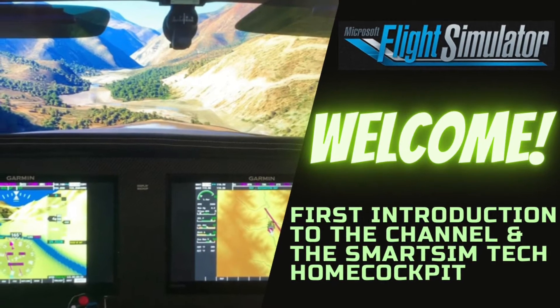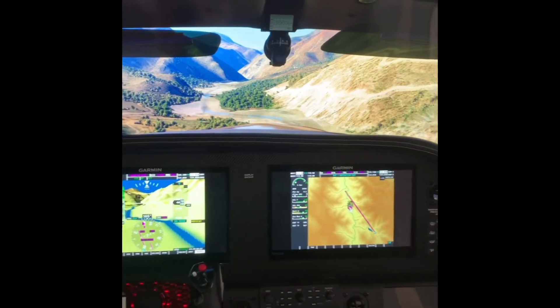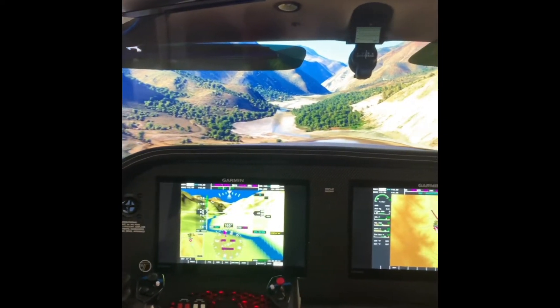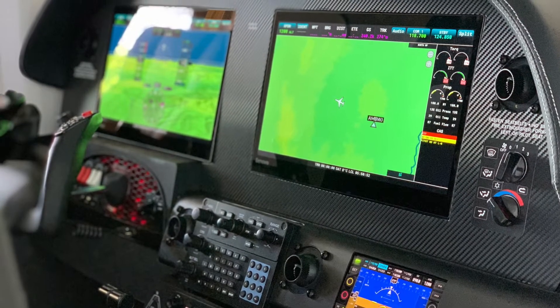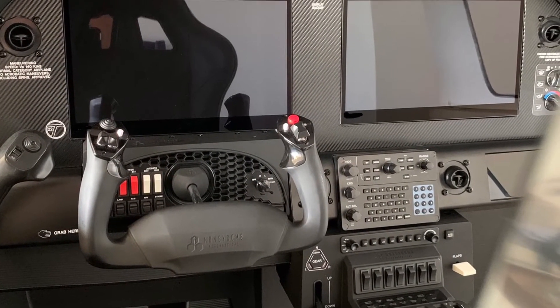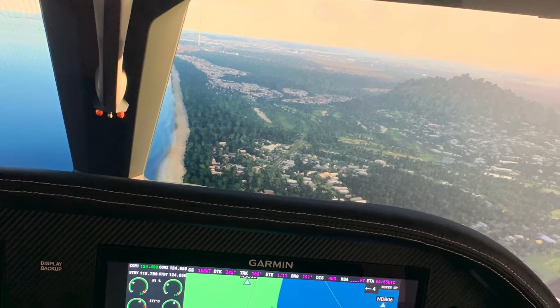Hey guys, welcome to Smart Sim Tech. This is actually my first YouTube video for the channel, so I just want to say thank you for watching and welcome aboard. Here we've got my home cockpit — I'm currently running Microsoft Flight Simulator 2020. Part of the reason I decided to start this channel is because I've had so many questions on other social media platforms about how I recreated this, what hardware I'm using, where I got my screens from, and the questions went on.